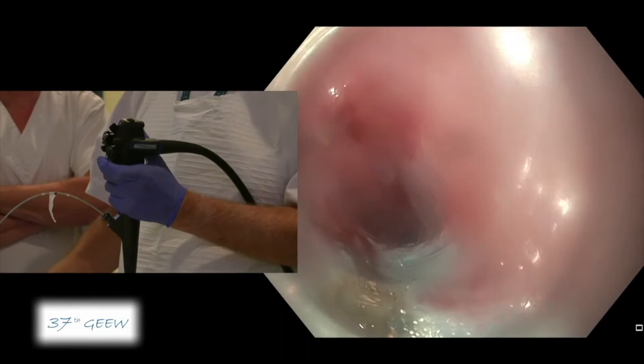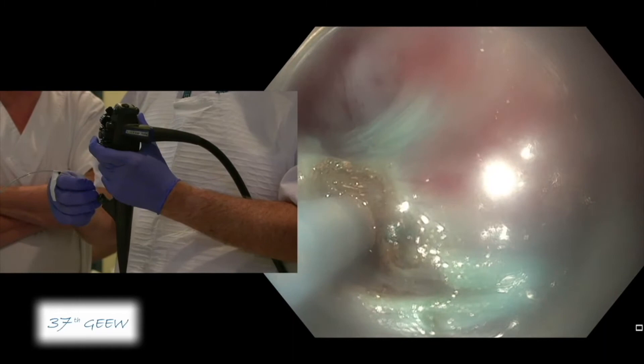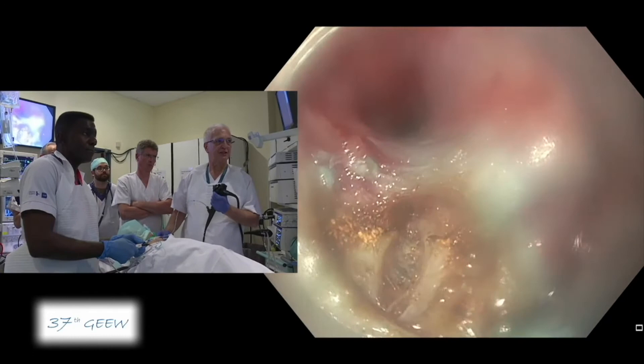You see that very often in achalasia patients the circular is quite thick. It's even more true in my experience in those patients who have an achalasia type 3 — sometimes you may have a one centimeter muscle layer. In this case it's just normal. You see the longitudinal muscle layer. It almost looks full thickness, the circular one — there is full thickness. This seems to be part of the longitudinal.